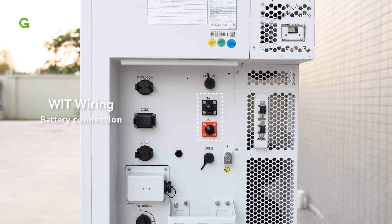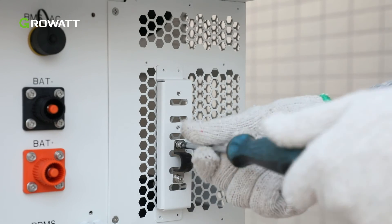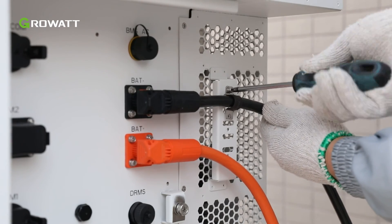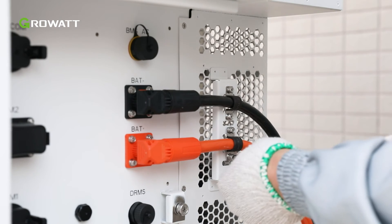The battery terminals are located on the right side of the inverter as illustrated. Remove the dust proof cover and connect the battery cables to the battery terminals on the inverter. After connecting the main battery power cables, bind the power cables at the reserved position.